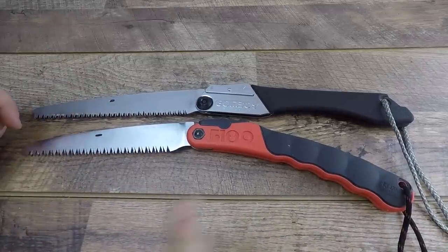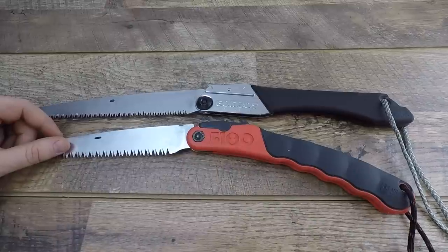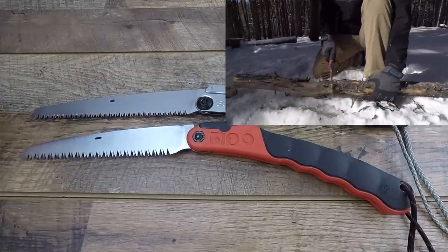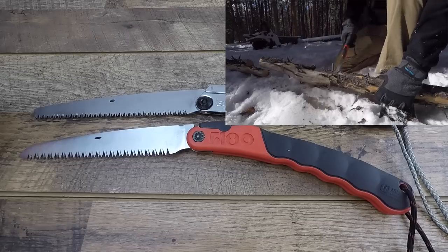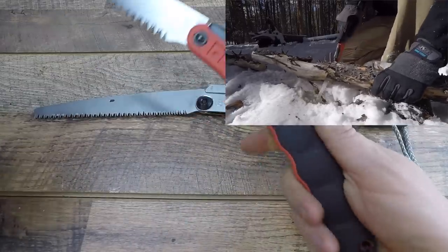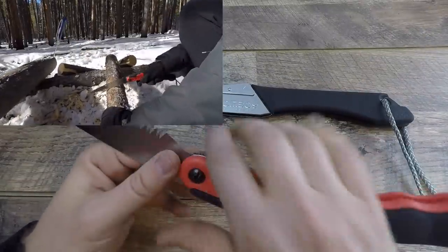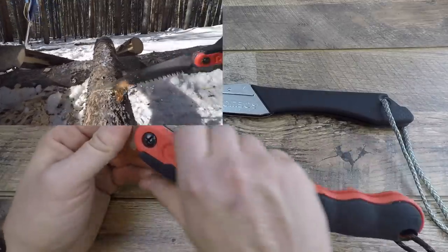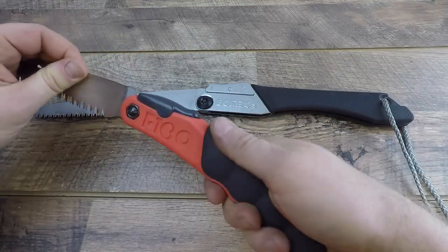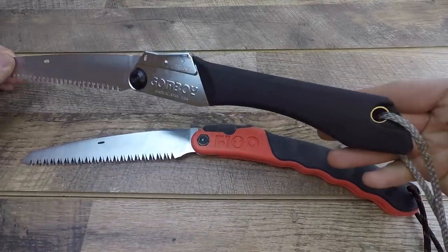One thing I want to touch on right out of the gate: the F180 has a better handle — I really like it a lot more. The high visibility color definitely helps, particularly when you're out in the woods in snow like we were dealing with; you're not going to leave it behind at your campsite. The way they've contoured it is really nice — lots of grooves, a rubberized piece, really solid. If I need to choke up and do a finer shorter cut, it's got plastic and is more ergonomic all the way through with lots of different areas to grab onto.